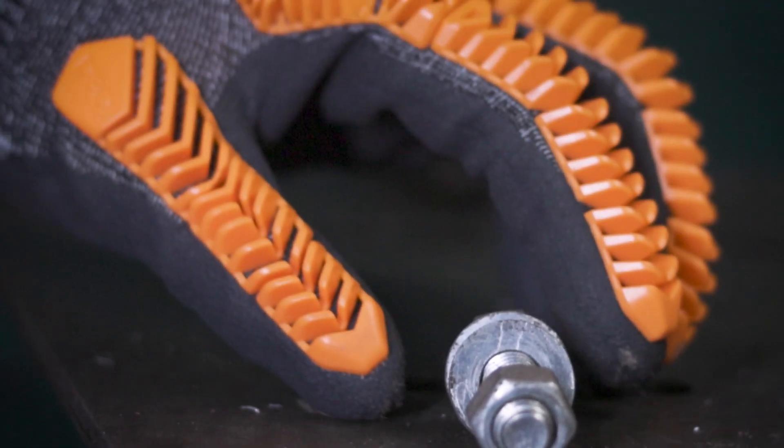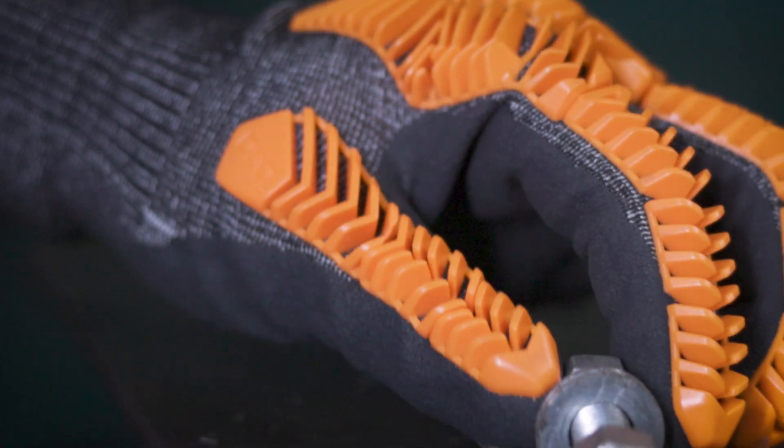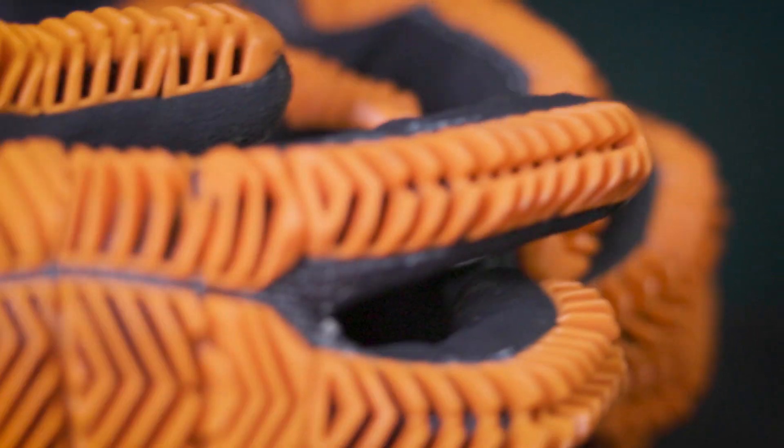We've integrated our exclusive Chevron pattern design onto a 13 gauge coated seamless glove rather than a conventional cut and sewn leather driver — all to deliver enhanced mobility, tactile sensitivity, and grip users have not previously experienced.